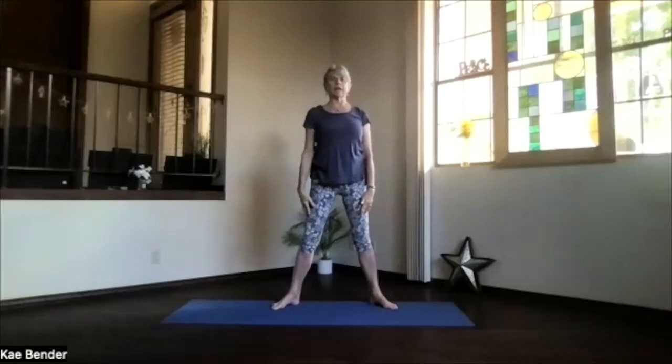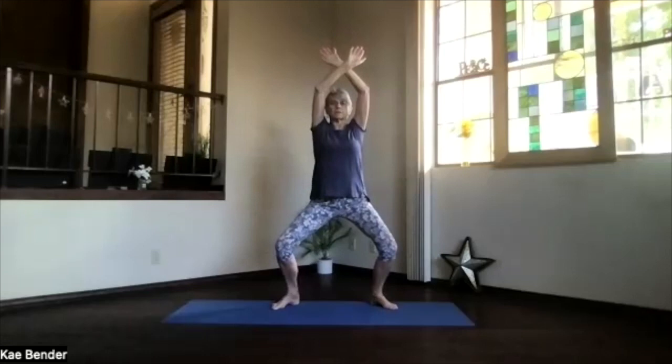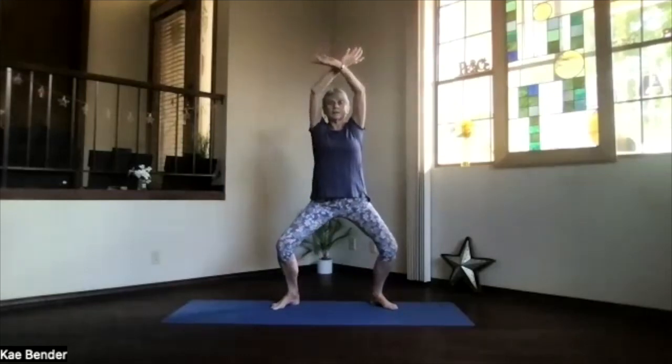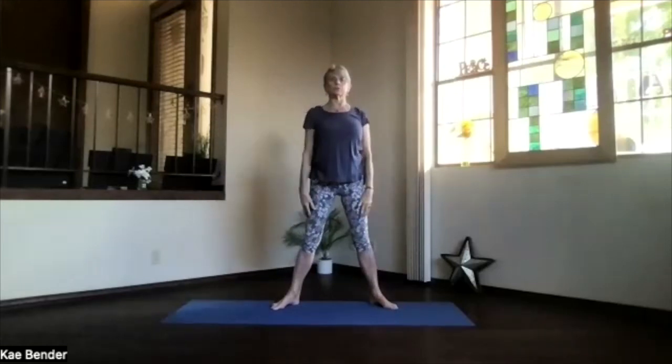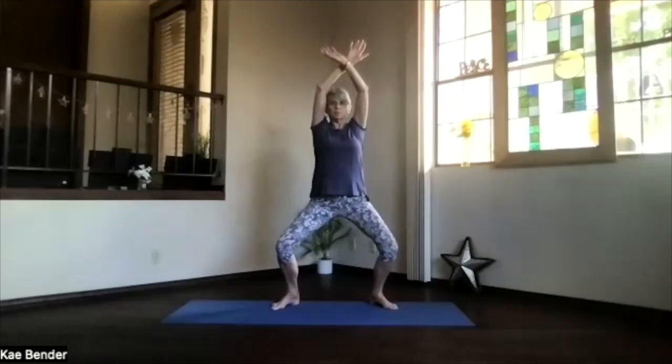Just riding along, breathing as you squat and stand. Make sure you're crossing the hands the opposite direction each time you come down — just a gentle little squat. Stretch out through your shoulders. One more time, and back up.